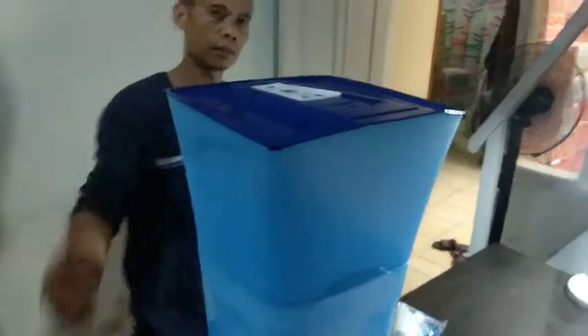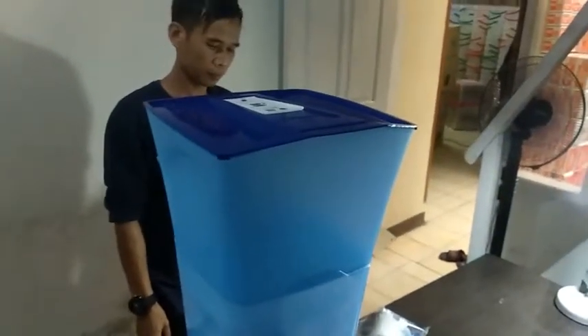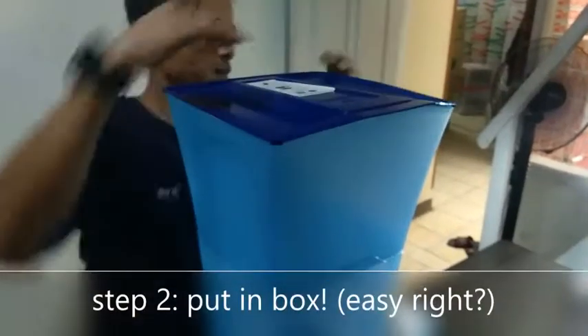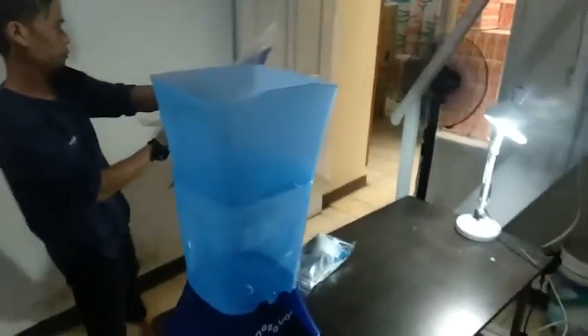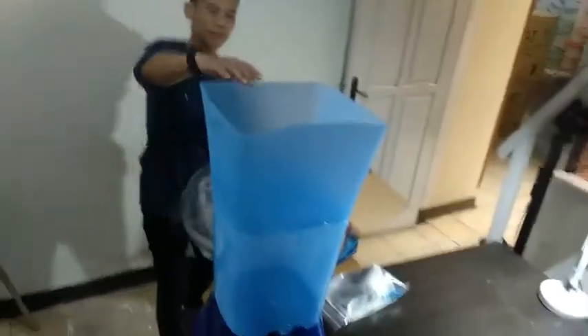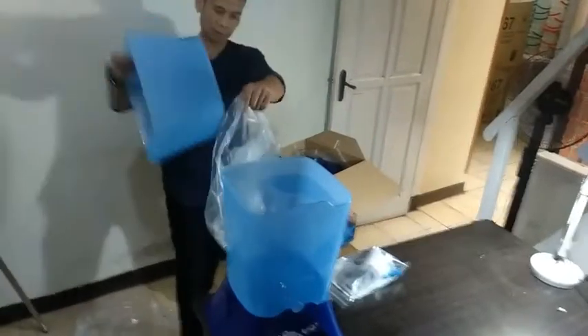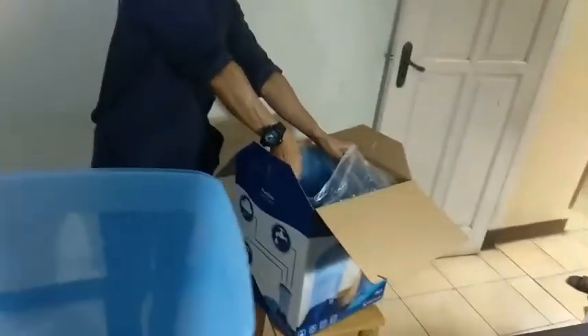So if it all fits, you can put them again in the boxes. And put the filter again in the plastic bags, and then in the box.